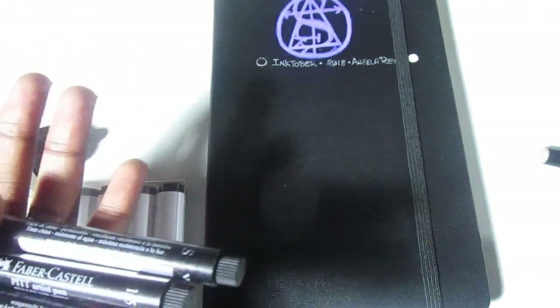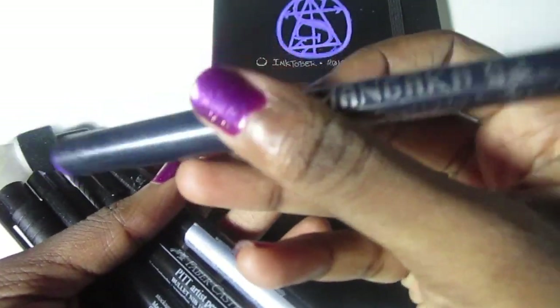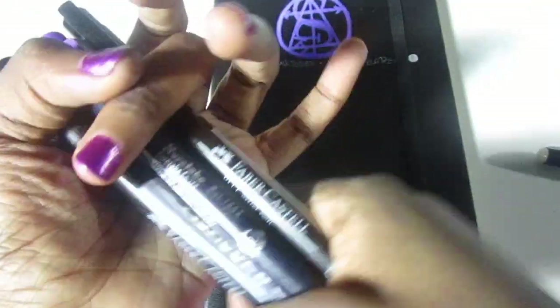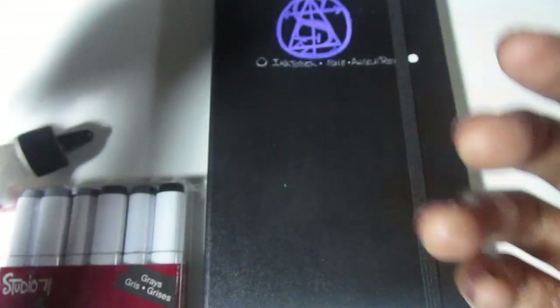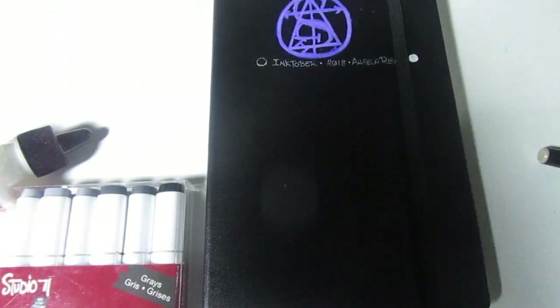And then I have this — I'm kind of eh about this. This is a purple Mangaka .02 multiliner from ZIG or Koretake. But it's purple, so amongst all the black and white I'll be using, I'm not sure if I'll use it for colored ink or colored outlines.